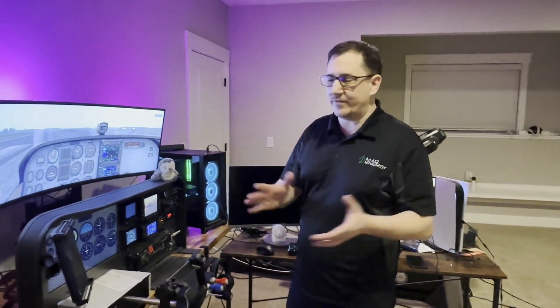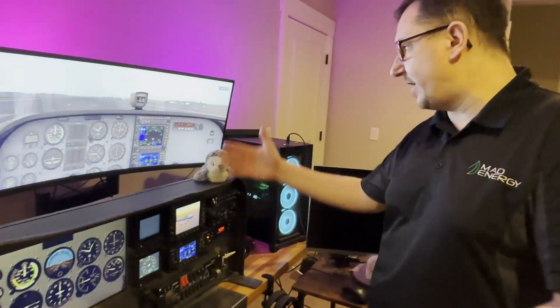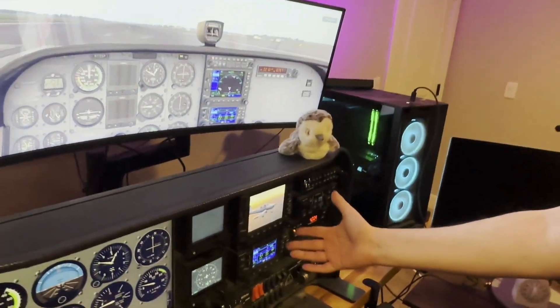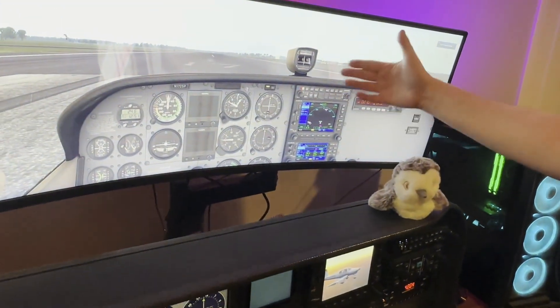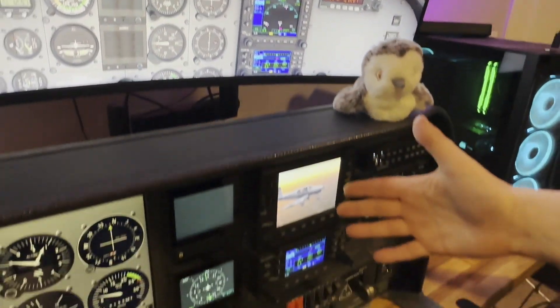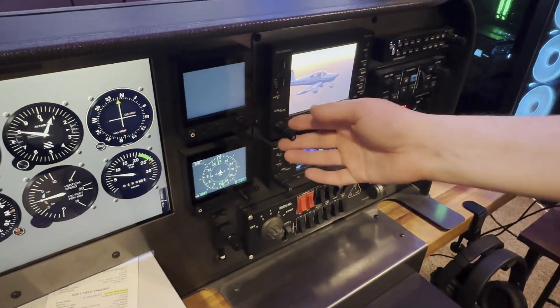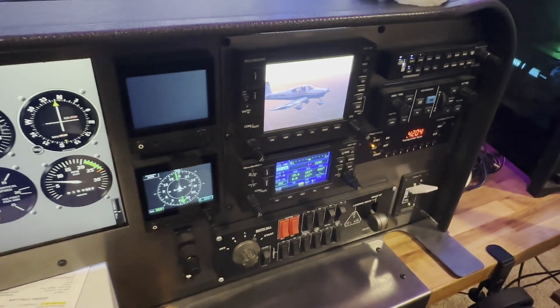Hey, what's going on guys? So I had a couple questions in the comments recently throughout some of my videos. Folks are wondering, if you have a Garmin 430 and a 530 and you've got this RealSimGear stuff set up, how do you get the actual Laminar Research version of your Garmin 530 and your 430 onto your physical device that has the buttons and all that good stuff? So let's see if we can figure that out.